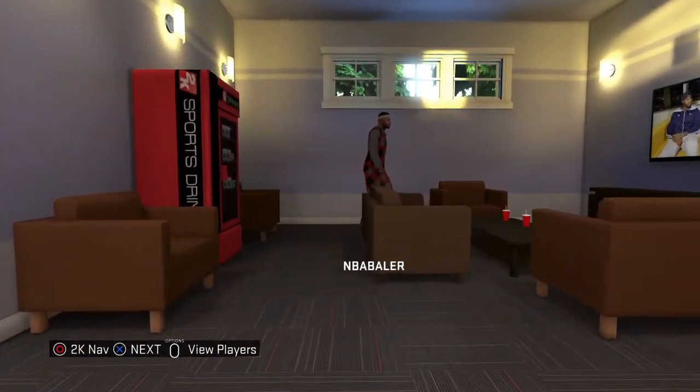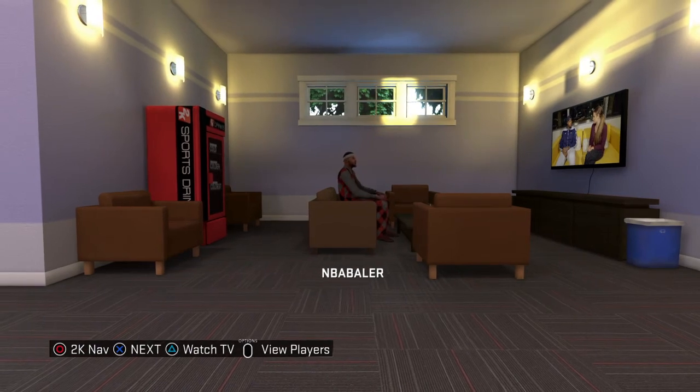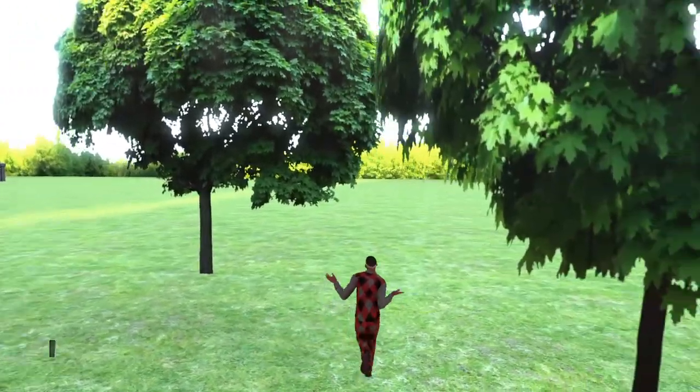You got to walk up a little bit. Now once you do this, you're going to press circle — 2K Sports Store — circle. And now you see guys, you're outside your mycourt.